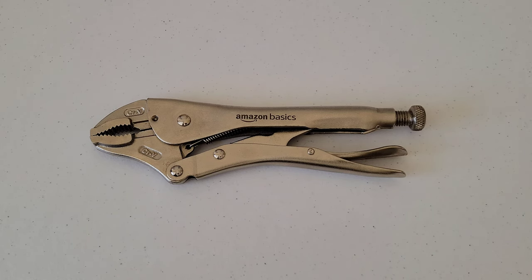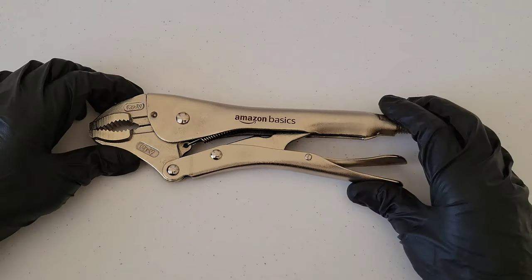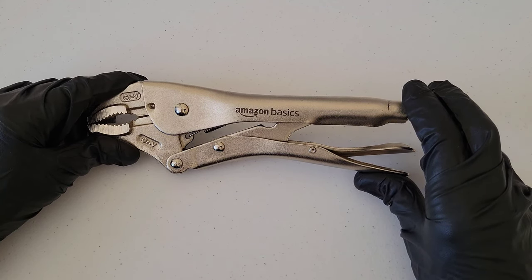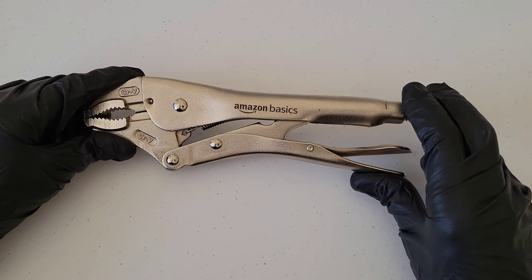Welcome to the video. Today I'm going to show you how to use a pair of 10-inch curved locking pliers. This one here is from the Amazon Basics set, but curved locking pliers are going to have the same setup for the most part, so it should be similar for whatever curved locking pliers you're using.